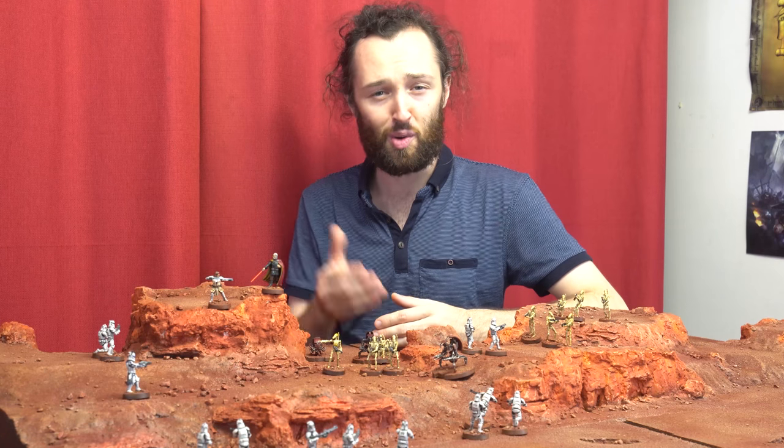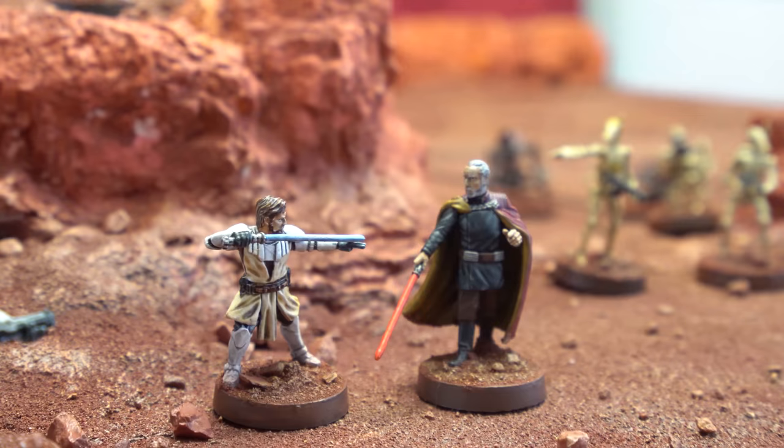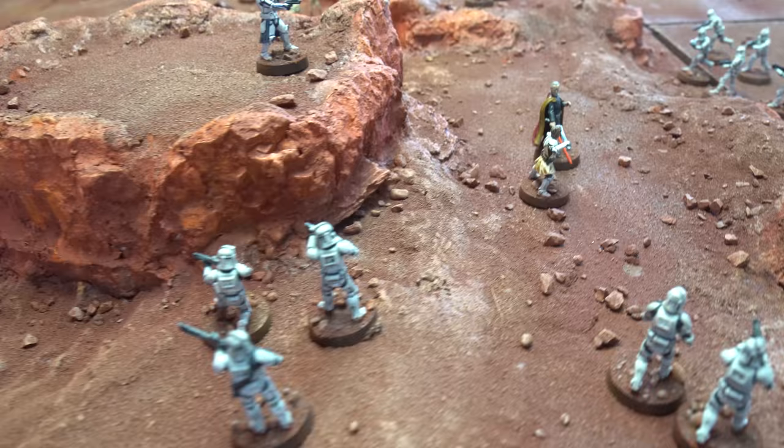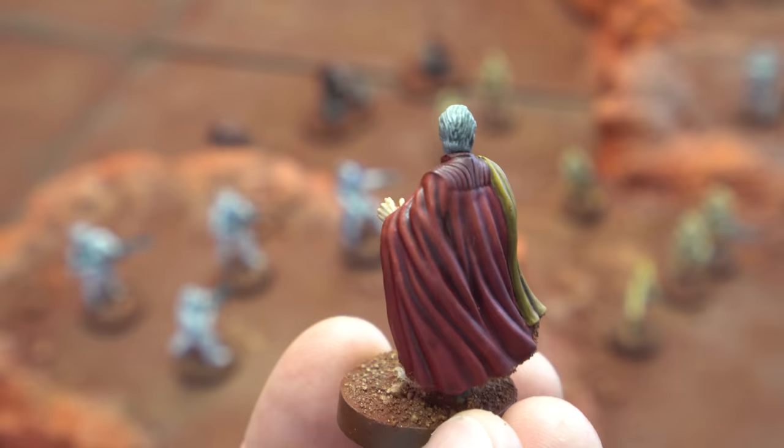Hello there! In this tutorial, we are crushing the Republic with Count Dooku, Dark Lord of the Sith. Welcome to Zorbazorb Gaming. My name's Lachlan Linton-Kean, and in today's painting tutorial for Star Wars Legion, we're diving into Count Dooku, leader of the Separatist forces. He's an interesting little model that presents some nice choices for creating a color palette, as well as showcasing a few techniques like wet blending. Let's dive in.